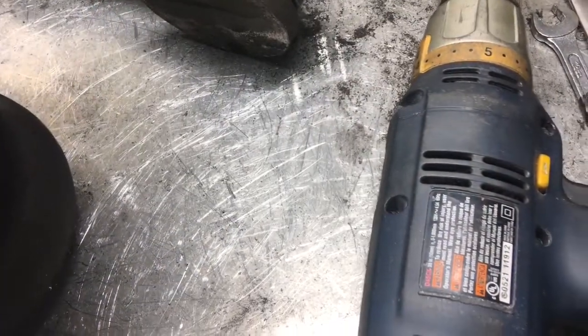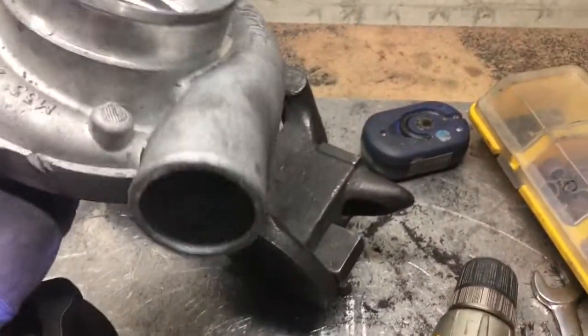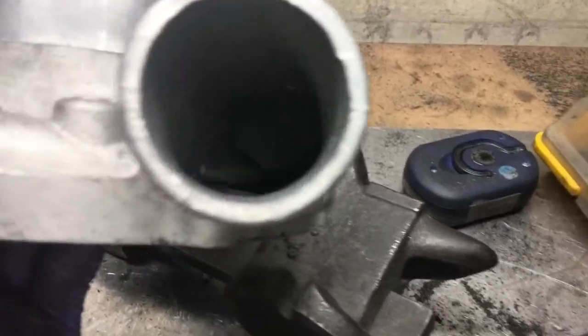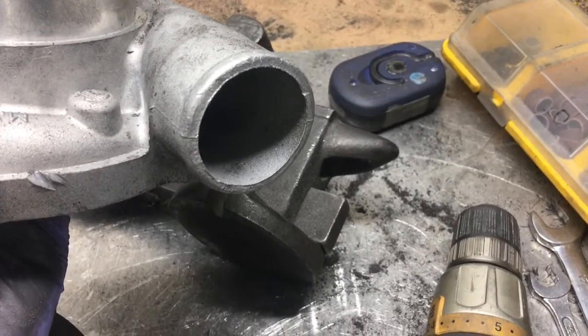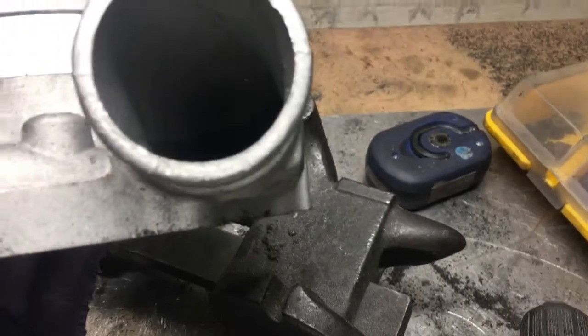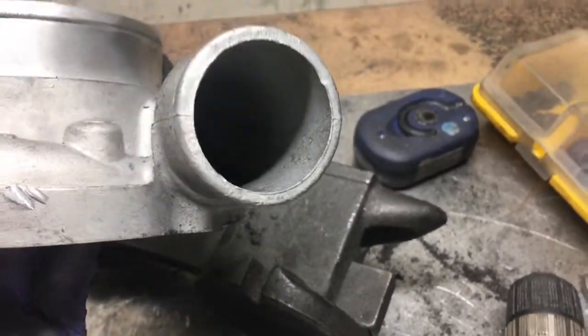Next, I've got this compressor housing, so I'm just going to go in there and remove all the rough casting as deep as I can go, but I won't do a video of that. I'm not going to port it — I'm just going to hit it with the 80 grit cartridge rolls, smooth it out, and then hit it with the flapper wheel. Call it a day.